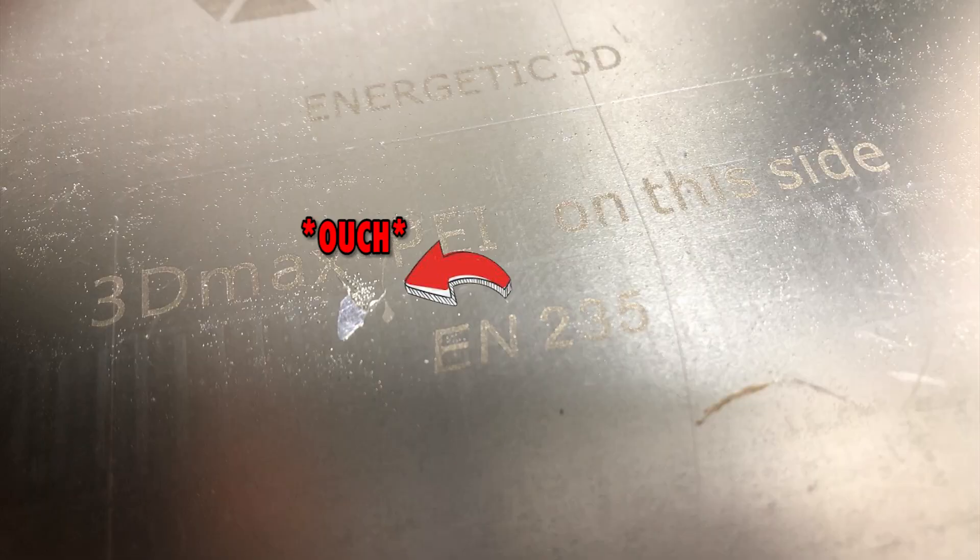One final remark: if you print a lot of PETG, beware. Both glass and PE stick all too well with it, and could tear off a bit of glass or precious PE. Trust me, I learnt it the hard way. Every time I have to print PE, I just flip the sheet upside down and print on the steel.